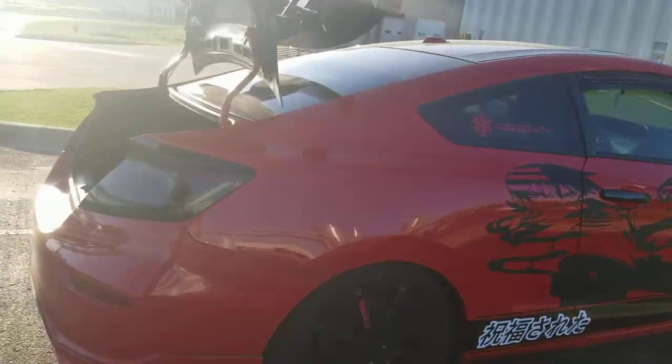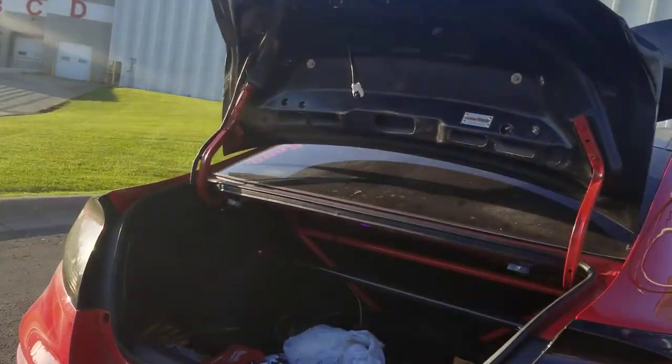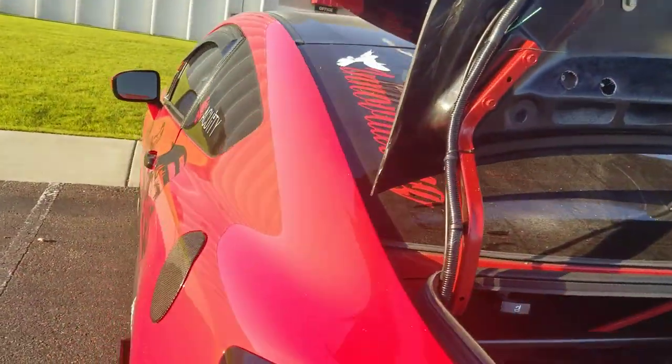What's going on YouTube? This is the official review of the Kevman's carbon fiber trunk lid.